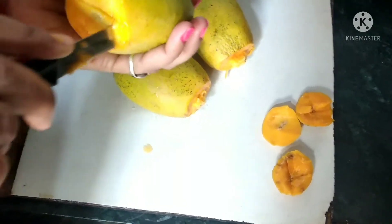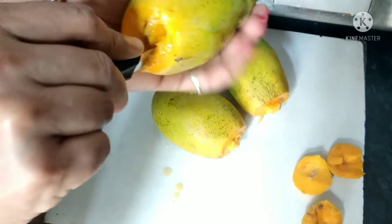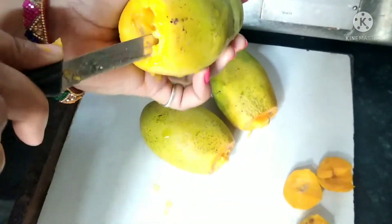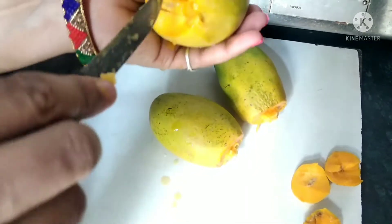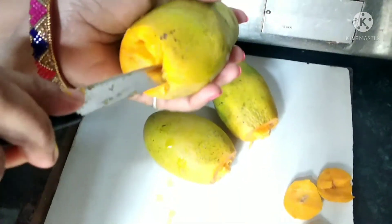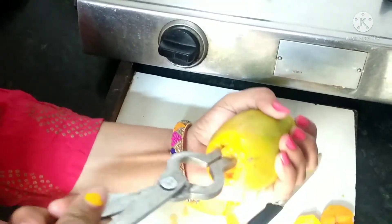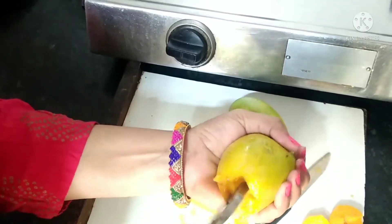What will we do? We will scoop out the flesh from inside the mango. This is a little tight to cut.